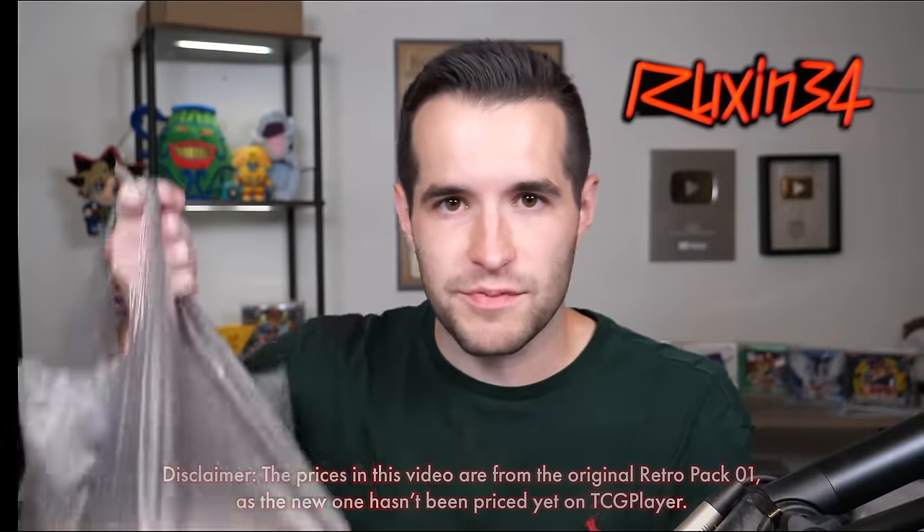First try — pretty amazing because this is a day early. It comes out tomorrow. Technically you'll probably see this the day it comes out, but very exciting. We got a few boxes. Let's get back to the studio and open them up.